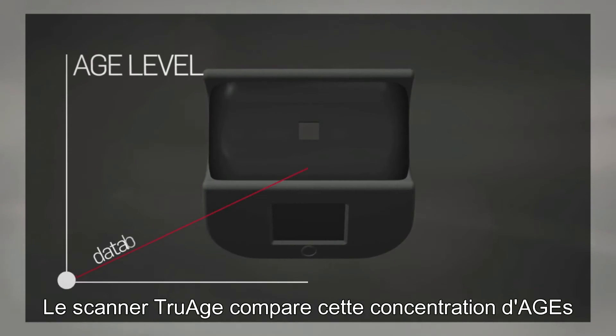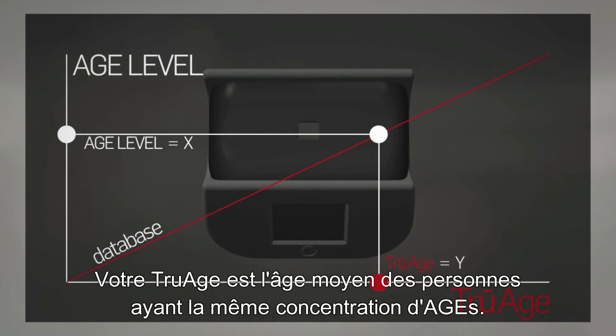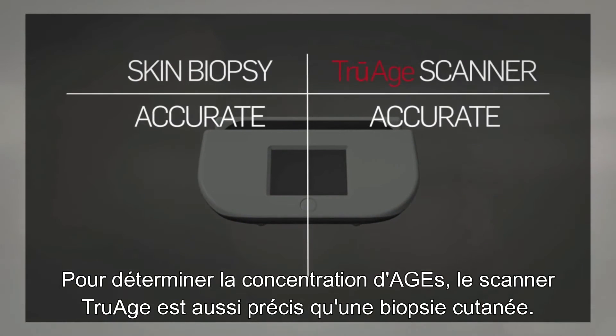The TruH scanner compares this AGE level to an existing database of AGE levels to determine the person's TruH. Your TruH is the average age of individuals with your same AGE level. The TruH scanner is as accurate as a skin biopsy in determining AGE levels.